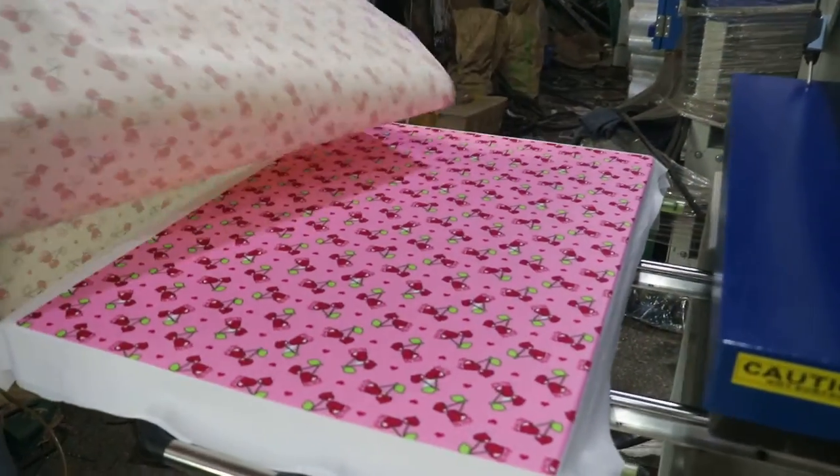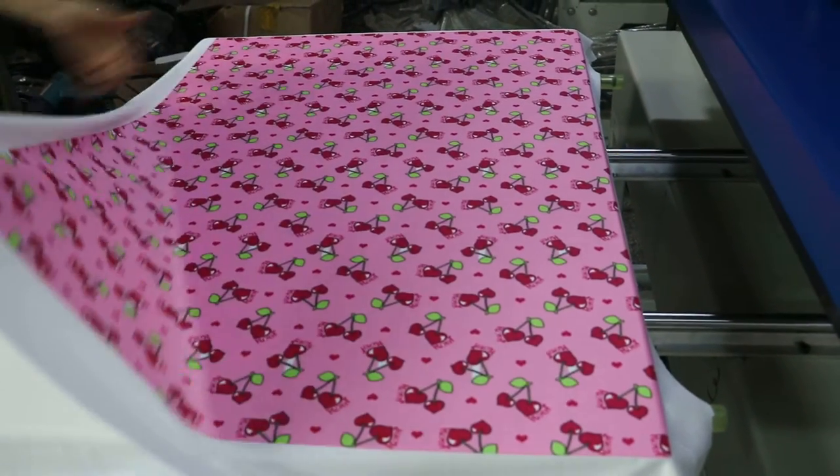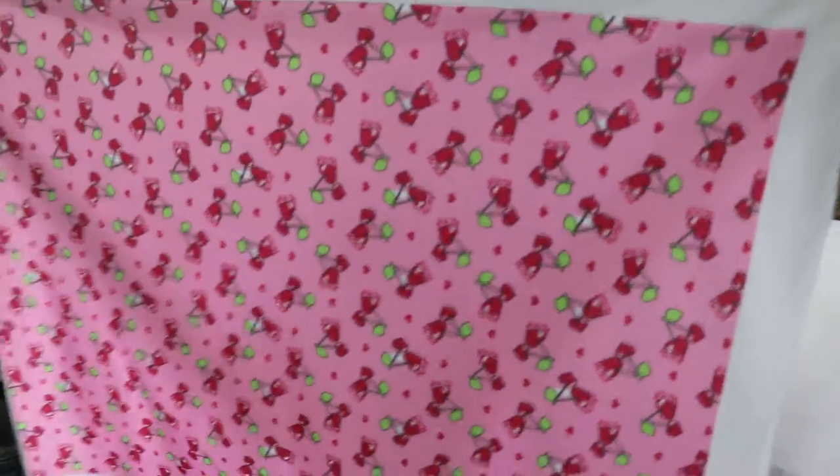Cover this with the transfer paper. It's very beautiful.